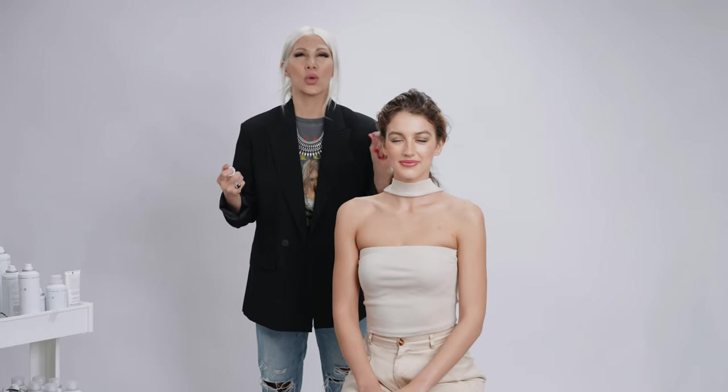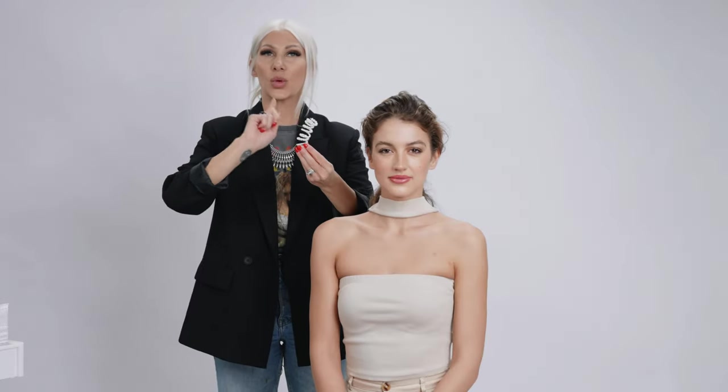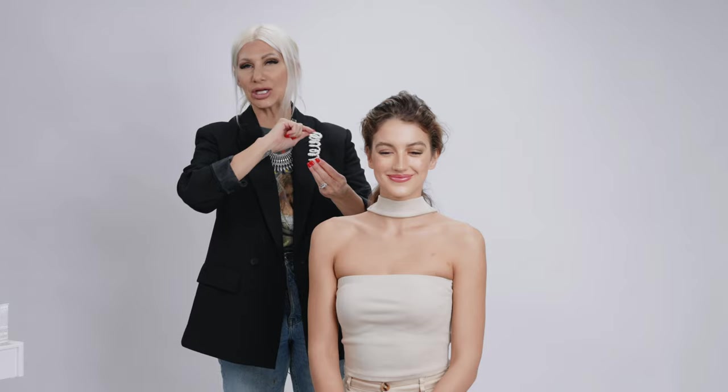I was at the craft store the other day and I came across one of those little wraps for bouquets. This is a little pearl wrap and it goes on the end of stems for a bouquet. However, we're gonna go ahead and put it in Becca's hair today to really spice up that ponytail.